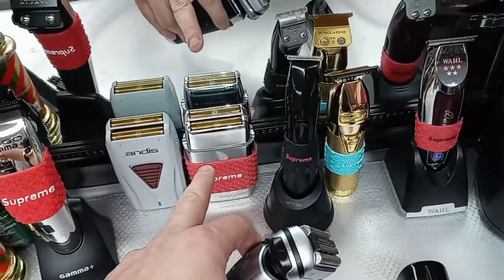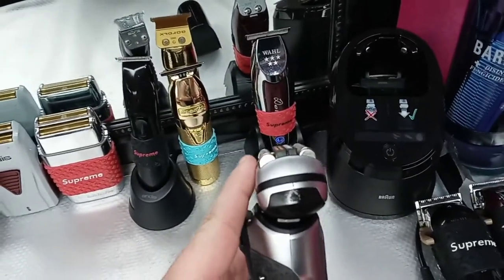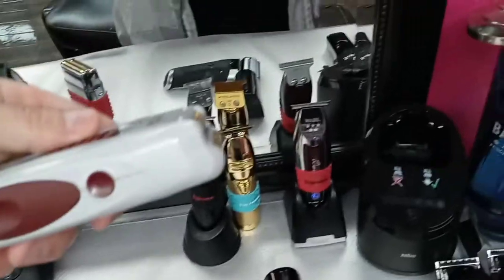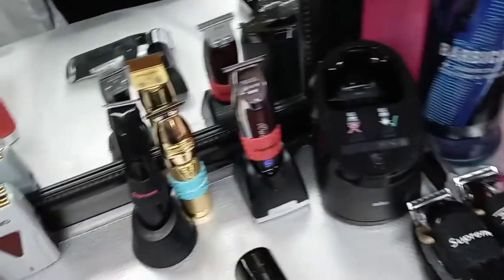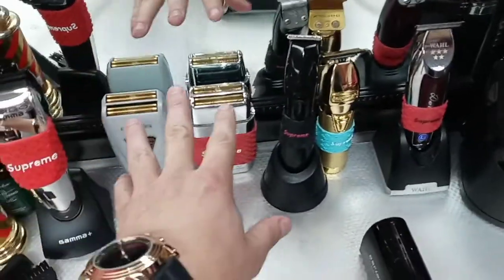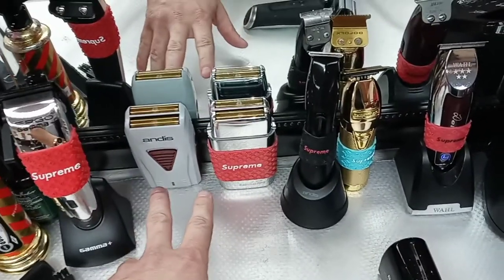I only use the Andes and the Babyless for the mustache area. As you can see, the Braun Series 9 is flat, while the Babyless and Andes shaver have one blade higher than the other, making it easier to go in the mustache area right underneath the nose — which is very convenient. I also use them for small jobs like taping small areas.